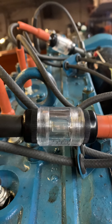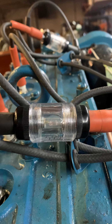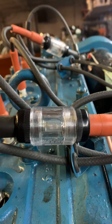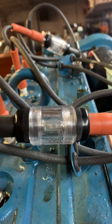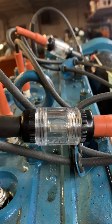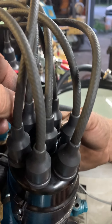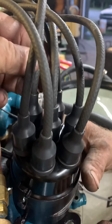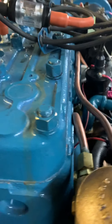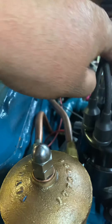We've just about been driven crazy by this engine not wanting to run properly. We've got electronic ignition in here, and the rotor is halfway between the number one and number five wires when it fires. So basically we're jumping a huge gap, firing both of these at the same time.